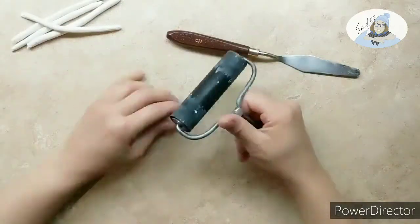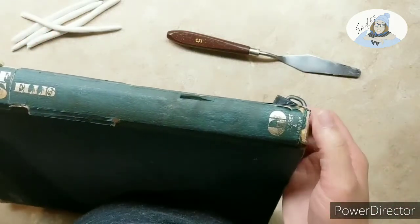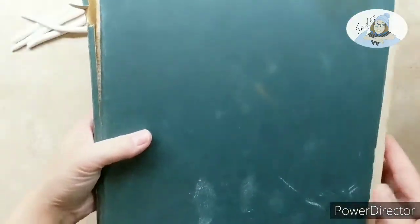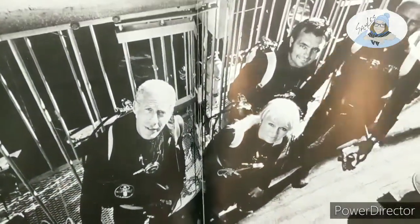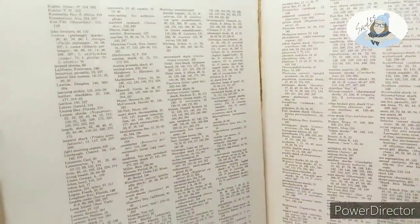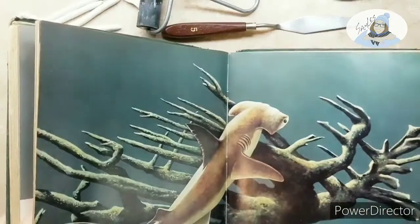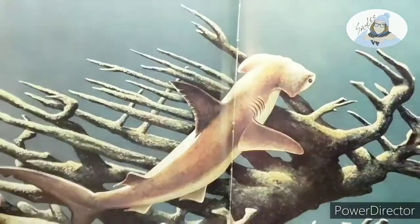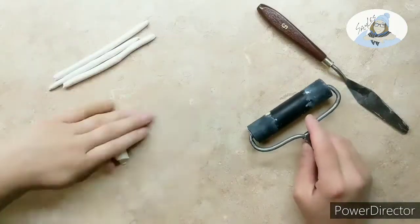Welcome to today's video! I'm going to be making some sharks. I had no idea what I was going to make this morning, and then Nick suggested I make a shark magnet. He loves sharks — this was his dad's shark book from when he was a kid. I'm going to flip through it and find some things. Nick said he likes hammerheads, great whites, and thrashers.